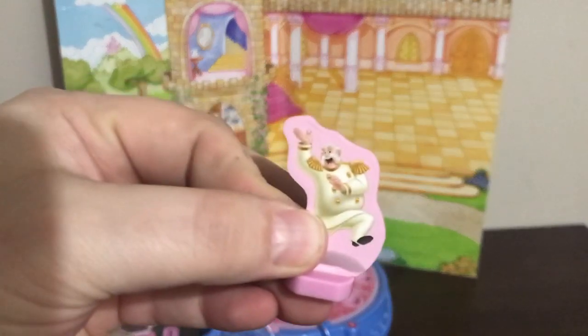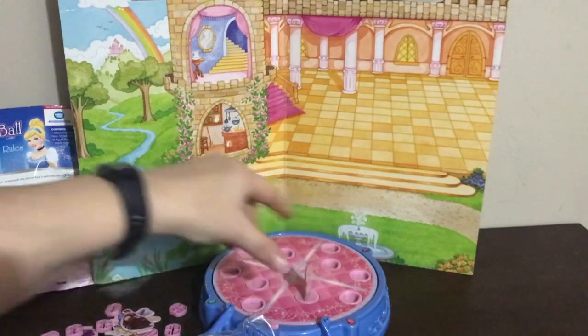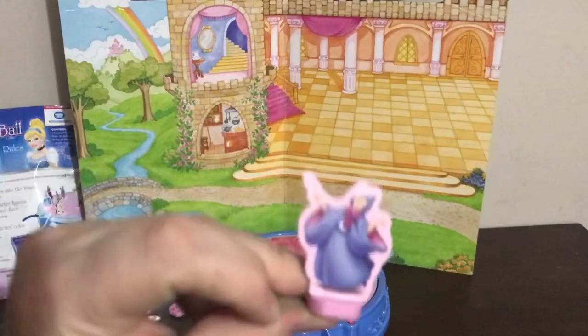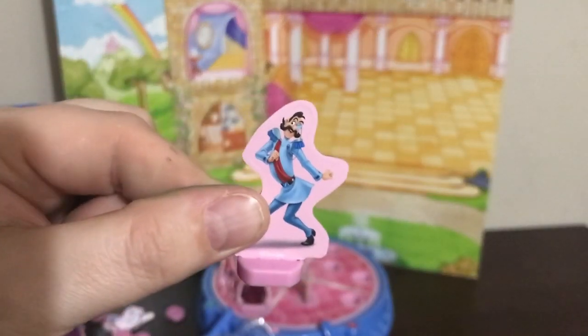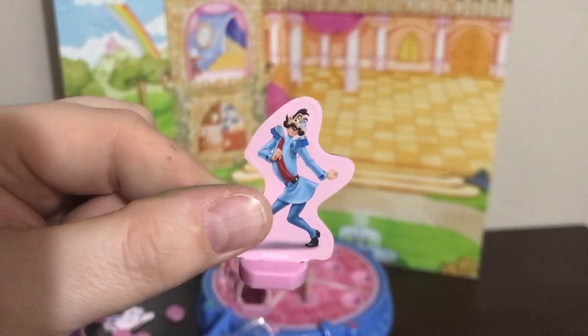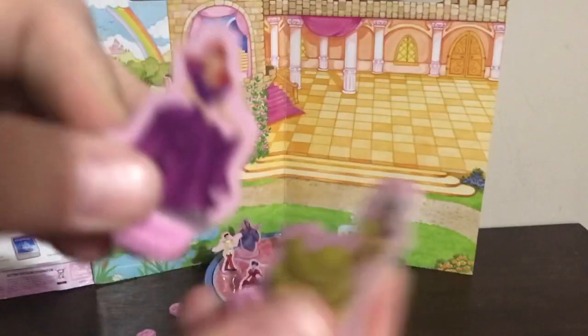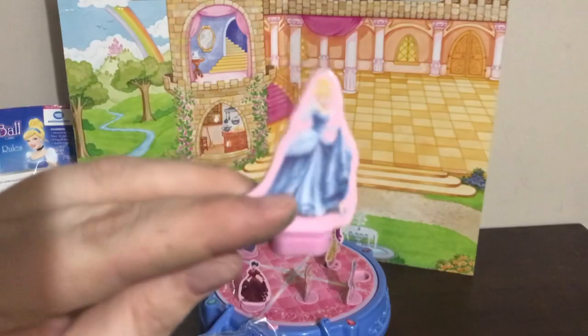The figures just go in these little bases. There's the king having a great time — pop him into the dance floor. We've got the wicked stepmother, we've got the prince, we've got the fairy godmother, and I can't remember his name but he is the king's right-hand man. We have the birds, Anastasia and Drizella — I don't know which one's which — and we got Cinderella.